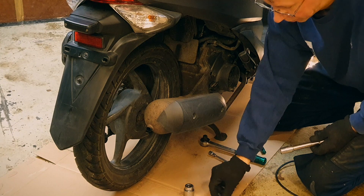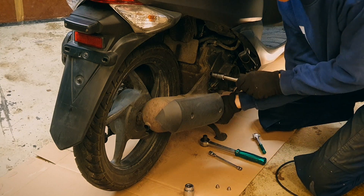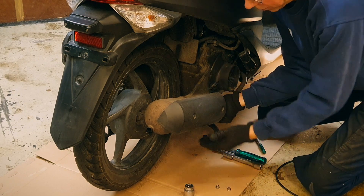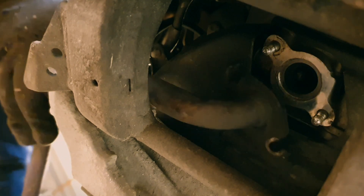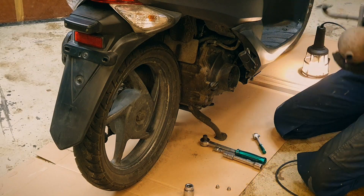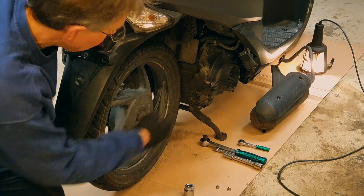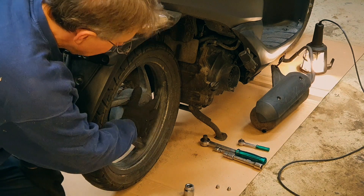Then it's 14 millimeter here on the silencer. There we go — one screw — then it will just fall down. Should be loose now. It's in the frame — okay, there we go. Then it's the wheel that has to come off. I took the muffler off because otherwise the wheel can't move enough in that direction.